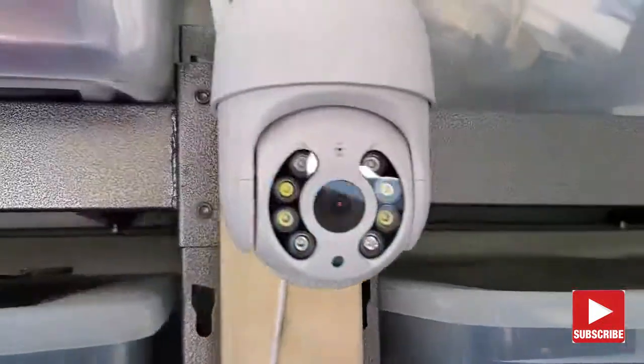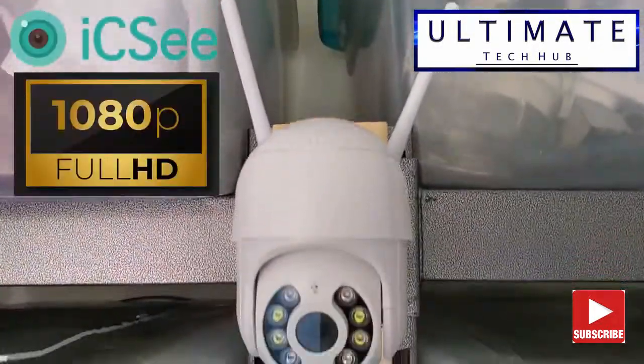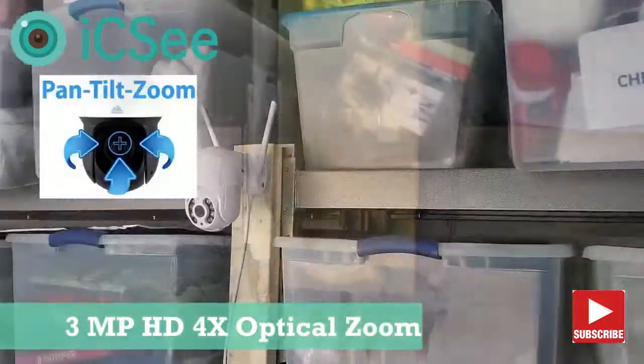Hi everyone, on today's episode we're going to review an IP camera from ICC. This camera is a 1080p Wi-Fi security camera. This is an outdoor camera and it's a PTZ camera.